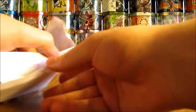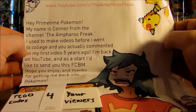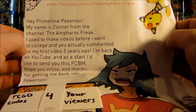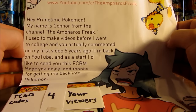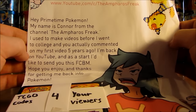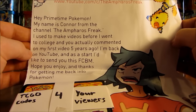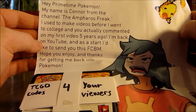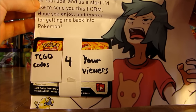Take a look at the note here — it's pretty cool looking. It says: 'Hey Primetime Pokemon. My name is Connor from the channel The Ampharos Freak. I used to make videos before I went to college. You actually commented on my first video five years ago. I'm back on YouTube and as a start, I'd like to send you this free cards by mail. Hope you enjoy and thanks for getting me back into Pokemon.' And then TCG online codes for your viewers.